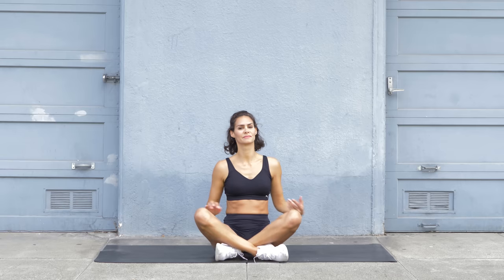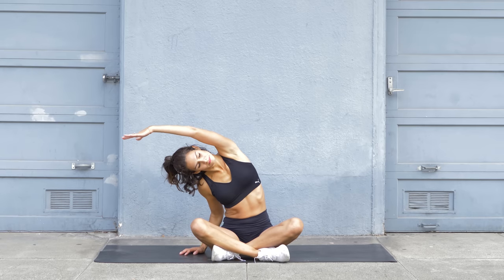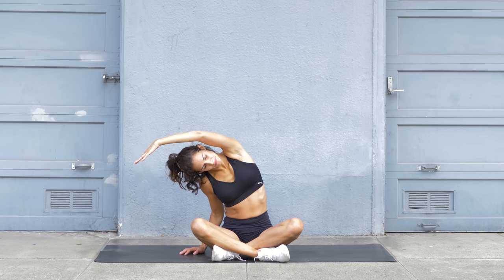Sit up and come into a cross-legged position. Bring your right arm all the way up overhead and reach over to the side. Your other hand rests on the mat. Feel a nice stretch in the side of your body.